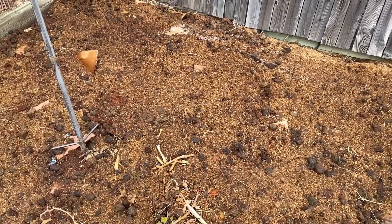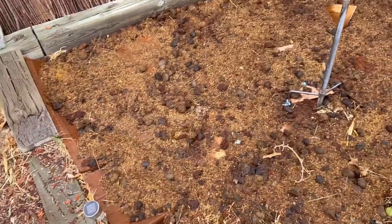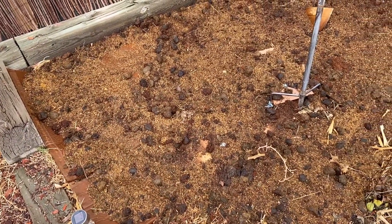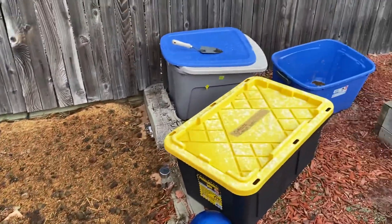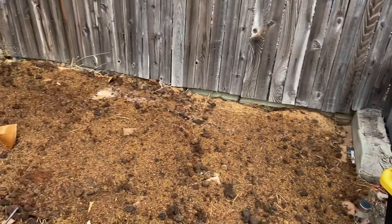Second step, we went online and found out who had horse stables. Yes, that's right — you are looking at sawdust and horse manure. We went out and shoveled everything, got about three totes of it, and dumped it all in here.